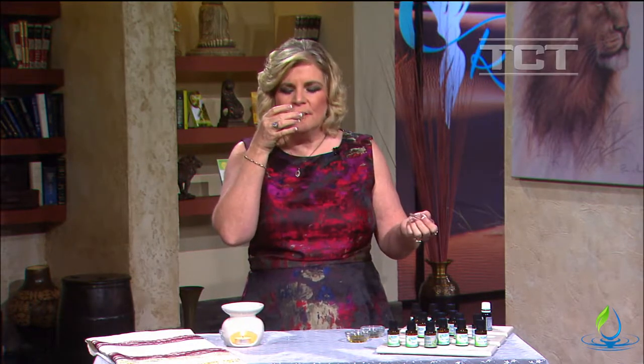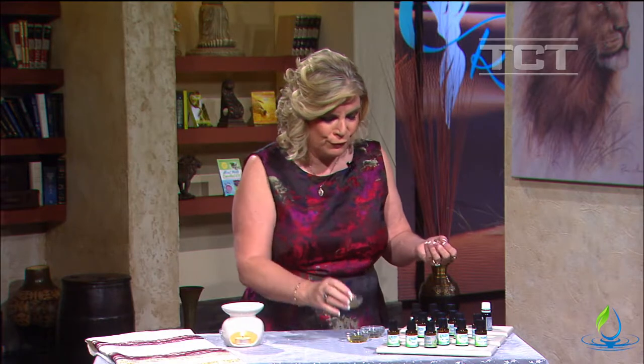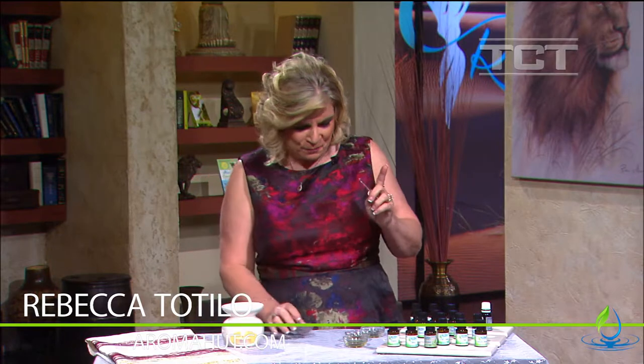It is really nice. It's very earthy and grounding because of the spikenard. You might want to add some other citrus oils to brighten it up if you like. So maybe just one more.